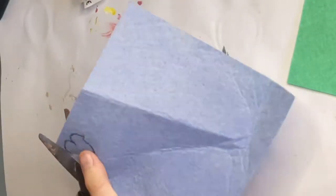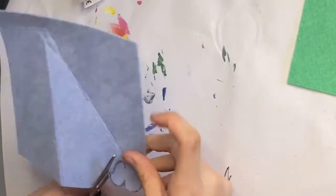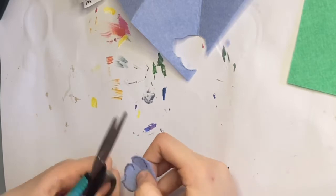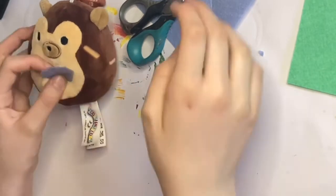I decided to try and draw out a shape that wouldn't be too big, because then it would look really obnoxious and weird. So I just cut out a little cupcake-y thing to make sure it fits before I cut out the second one. It fit, so I decided I needed to make the cupcake case as well.